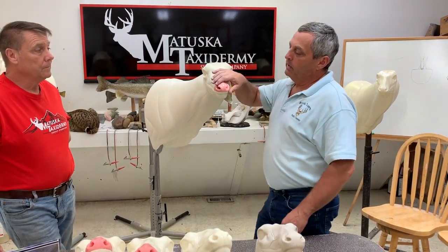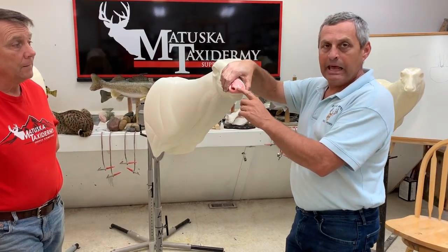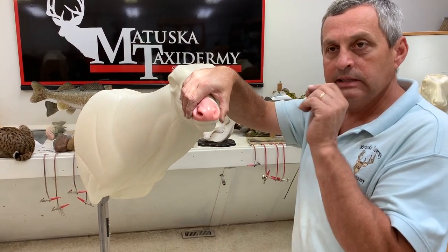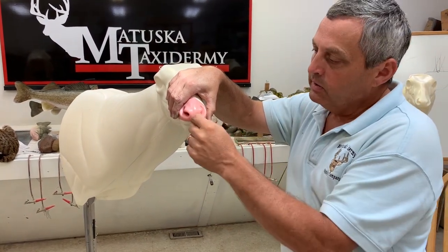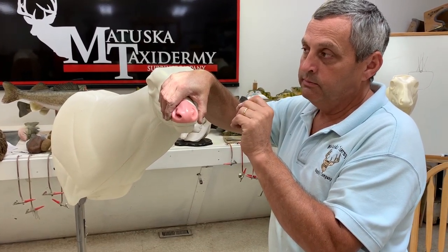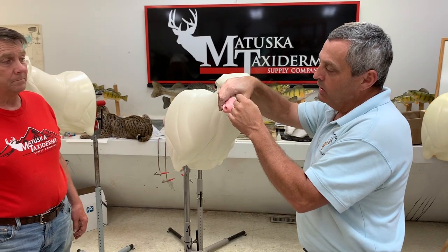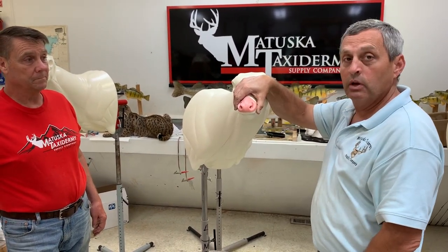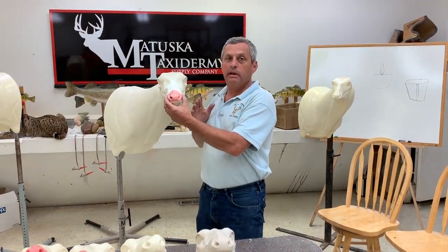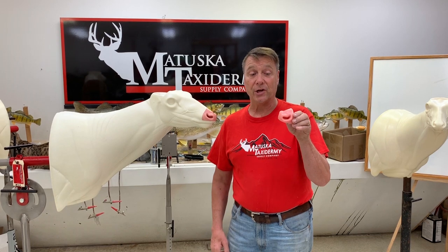One tip if anybody wants to use this for competition and take it to the next level: put just a minimal layer of clay over this artificial nose, then put your real skin over the top like normal. Now you can texture the little dimples into that nose pad because you have that thin layer — I'm talking half a dime, very small, maybe a sixteenth of an inch of clay. You don't want to really change the shape or the size, but it'll allow you to texture in the little rosettes and things that are in a real live deer's nose. So right now we have two sizes available — small and medium — and the large will be coming soon. Now available from Matuska Taxidermy Supply Company: the Sagebrush Series Change-out Mule Deer Nose.